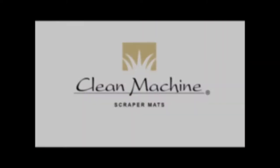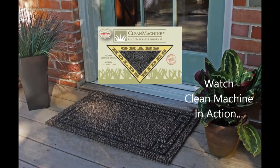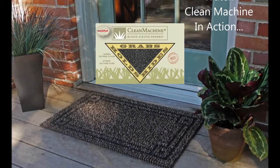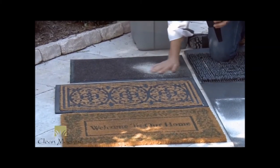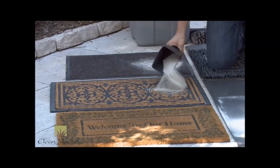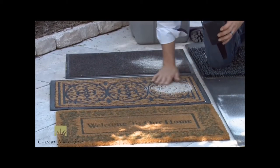The Clean Machine is a durable, hard-working doormat that helps keep your house clean and save money. Compare that to a low-pile carpet mat — a little bit of dirt has nowhere to go, it just lays on top. Same problem with this scrollwork mat.